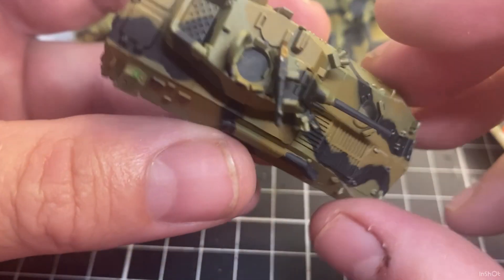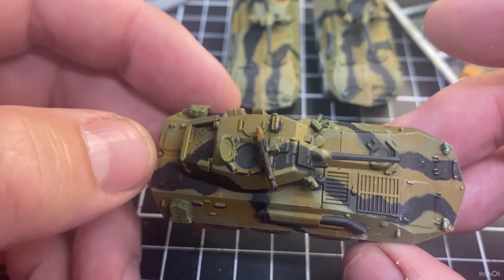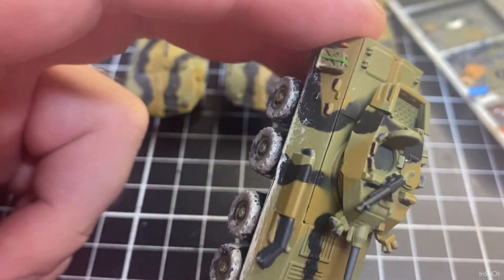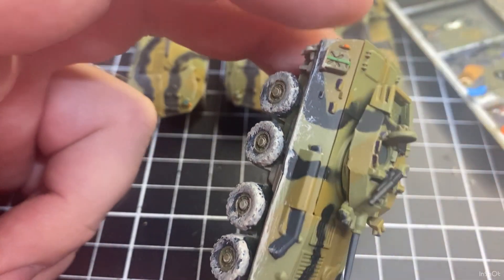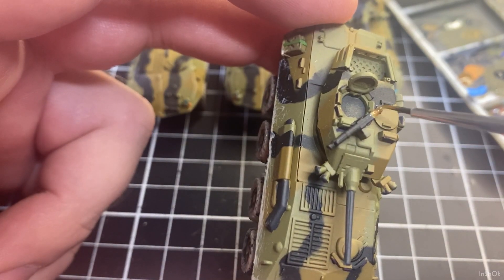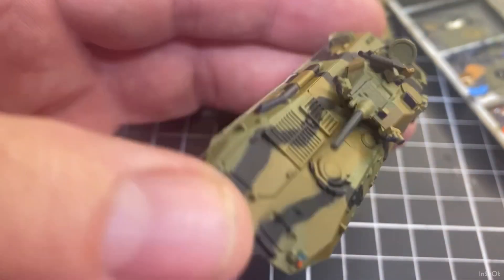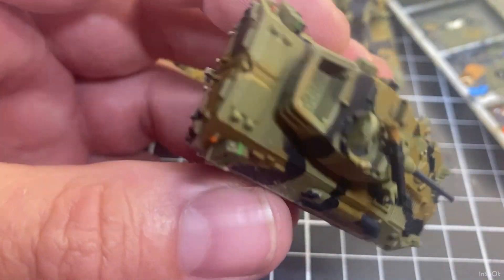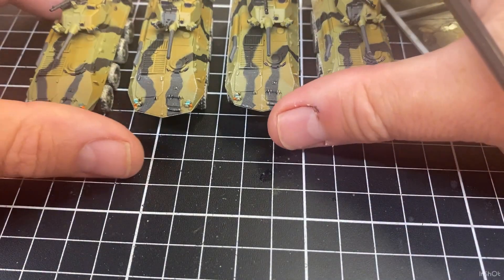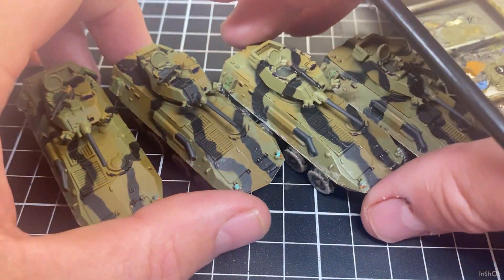I'll be starting the crew soon — for the LABs this is just about as far as I'm going to take them. I'll do some final weathering right at the end over all the vehicles and crew once they're on, and tone down colors like these straps on the back. The machine guns are done — I'll turn them to the side to get a better look.